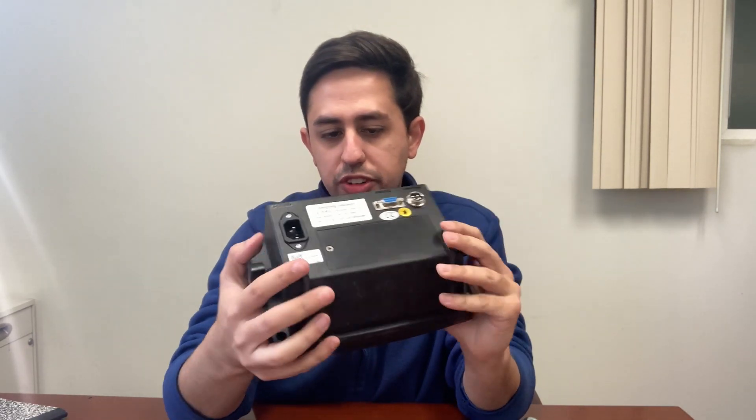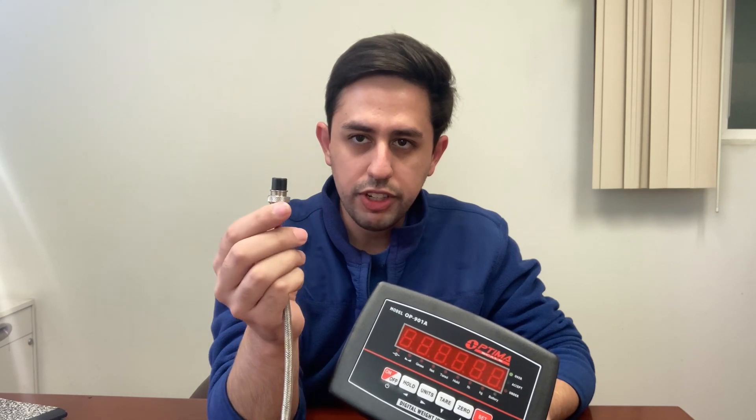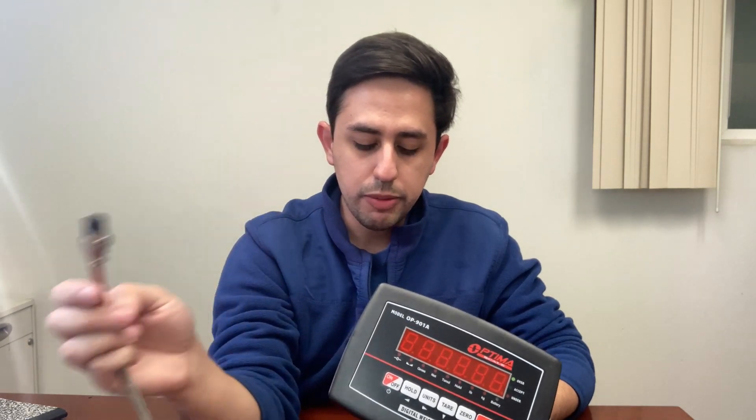This could be the most common reason for error six. Next, you'll be checking your indicator. Check for any damages around it, make sure it hasn't been dropped — that could have caused your error six. Even checking the connector itself, if the wires are sticking out from the bottom, that could be causing errors.